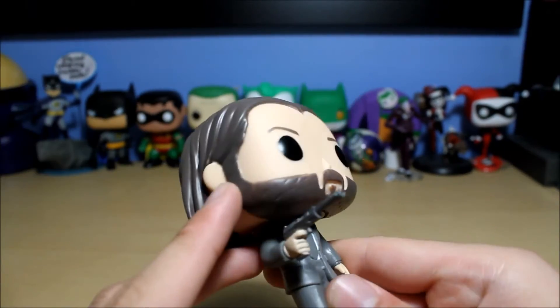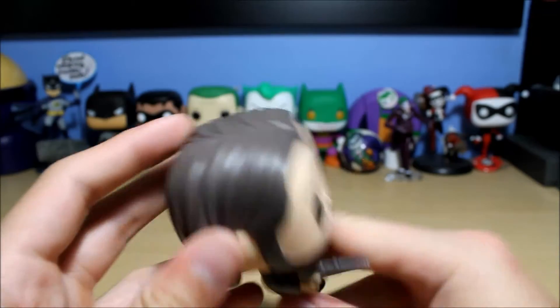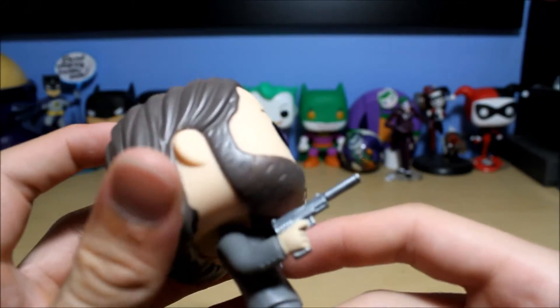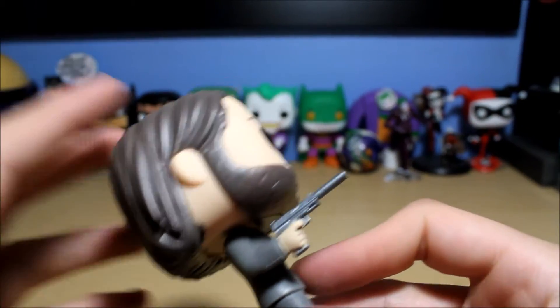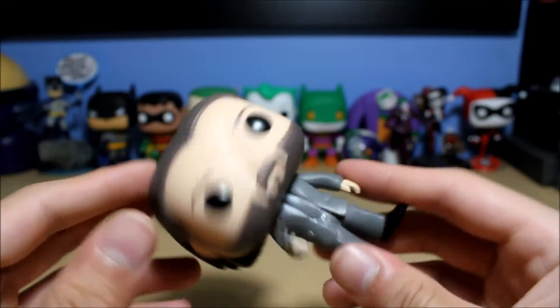Keanu Reeves — they got the facial hair correct. Pretty much looks just like him. The hair, gray suit, and I like the gun too. It looks like it has a silencer on it — just a regular pistol with a silencer attached at the end.